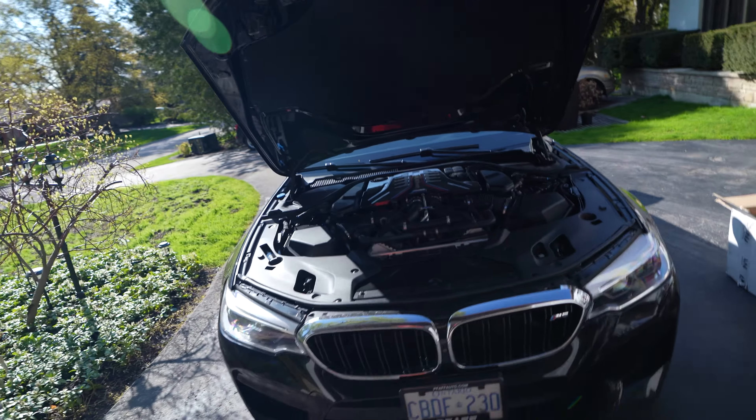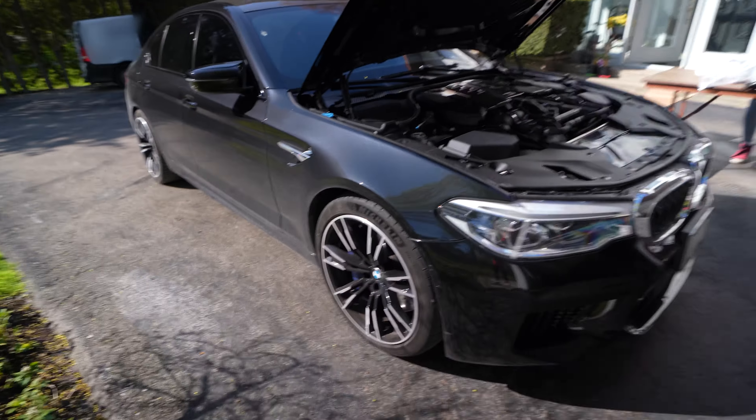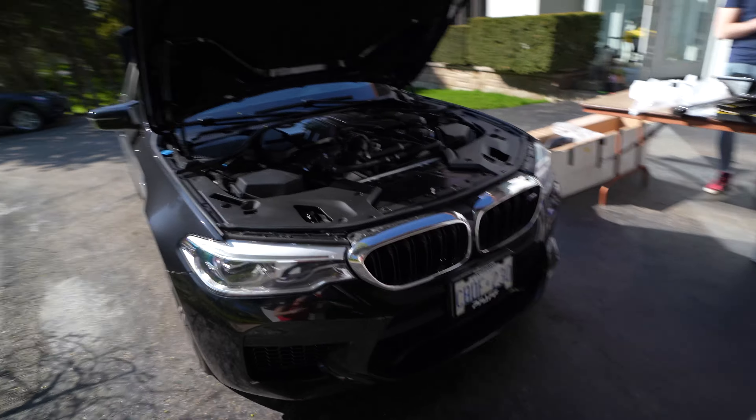Hey, what's up guys? Welcome back to Daily Downshift. Today we have a little bit of a different install and content on the channel for you guys. Usually it's the G87 or the B9 S4, but today behind me we have the M5. This is a little bit of a different beast here. A lot bigger, nice and black, and we got some really nice parts going on this thing.